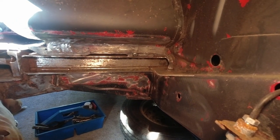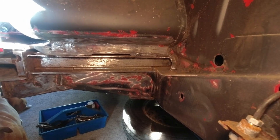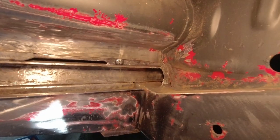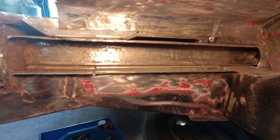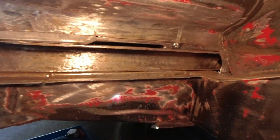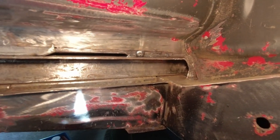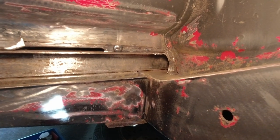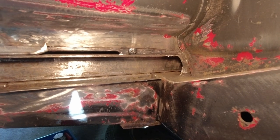We're going to protect first of all — paint comes later — but we're going to protect all this metal from rusting out again in the future. We're going to put Kurust on first; that's going to eat away all the rust. Now there is no rust to eat away because I've cleaned it all up. So we're going to put some Kurust on there, brush it all in, let it dry — it doesn't need a second coat — and then we'll paint it with Galva-Froid.